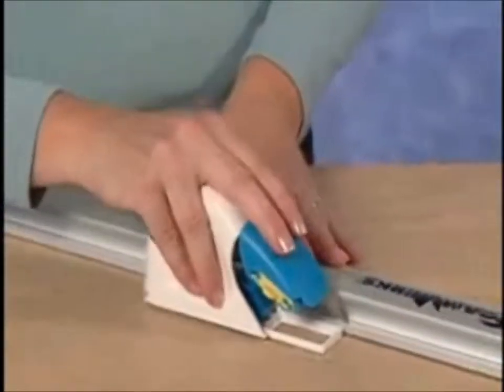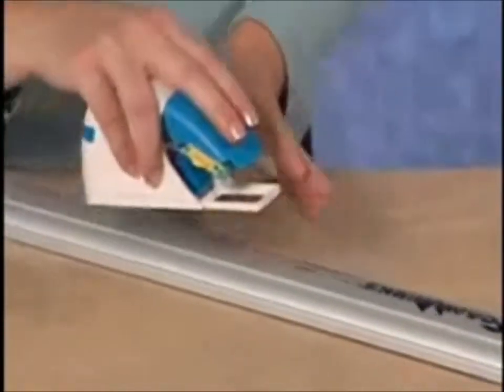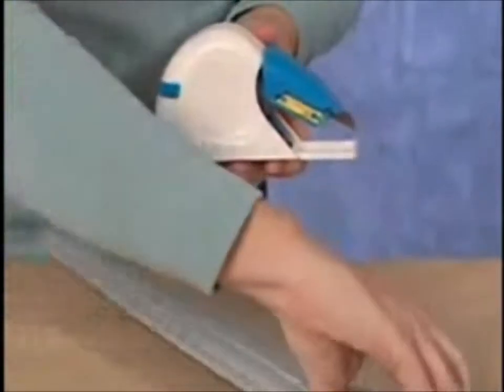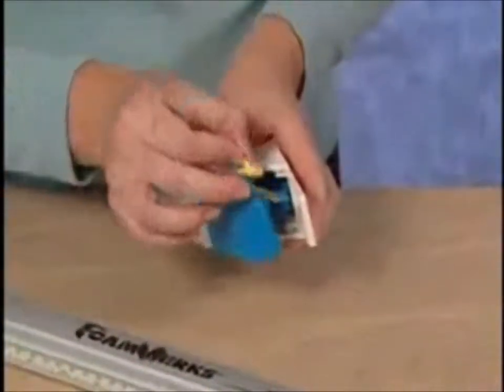The Foamwork Straight Cutter will connect itself to the side of the Logan Foamwork's channel rail. The straight cutter can also be used left-handed by switching the blade to the other side of the tool.